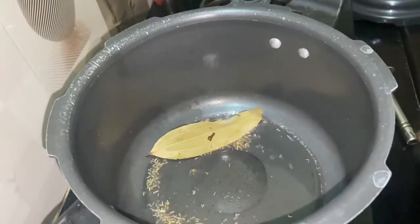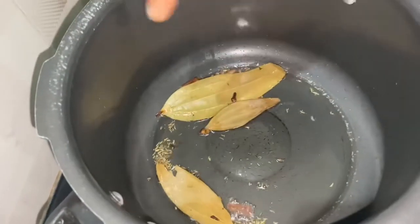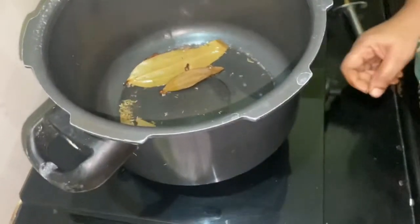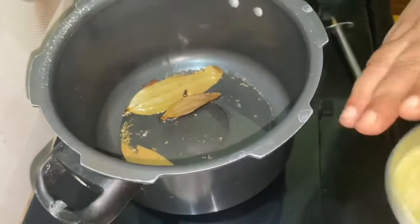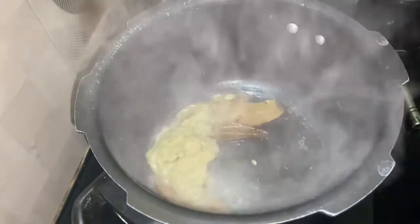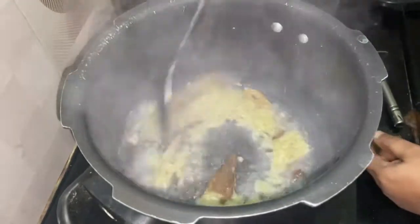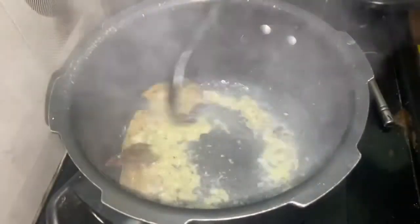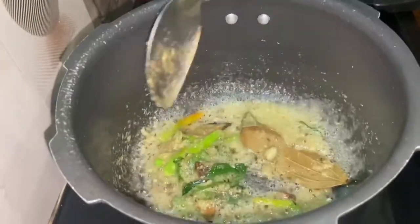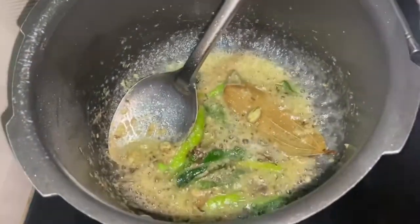Then add the ginger. Please put the ginger in the pan. Now we will put it in the vengay.